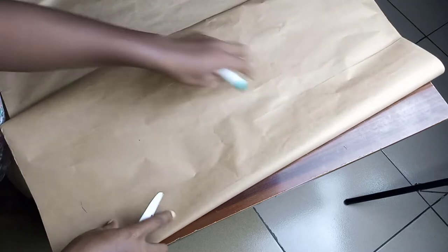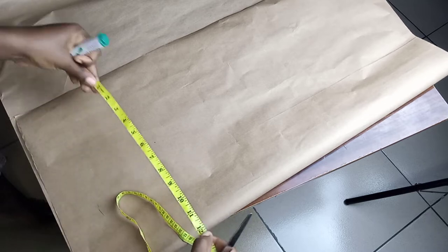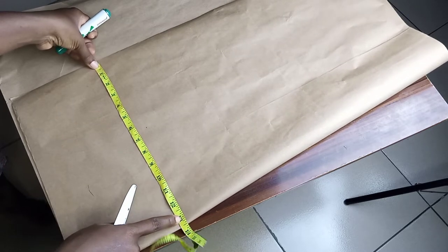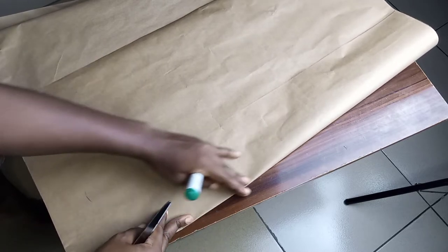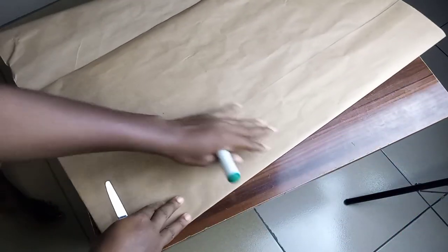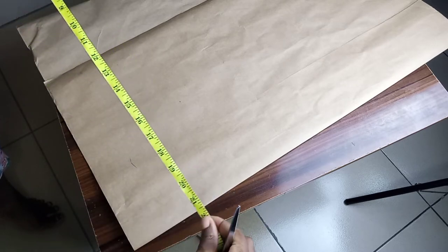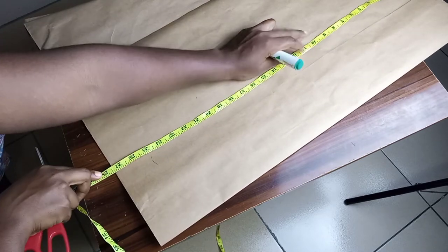I'm going to fold my fabric — my brown paper — into two. I'll be folding it into two so that when I want to transfer it onto my fabric, I'll fold it as well. For my measurements, for my full length, I'm going to fold this according to the measurement I'll be needing: that's my hip plus two inches allowance or three inches allowance, considering that allowance.